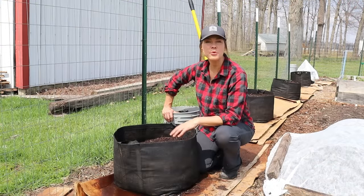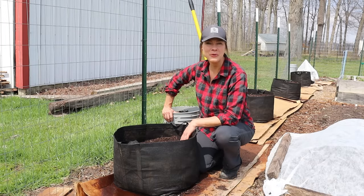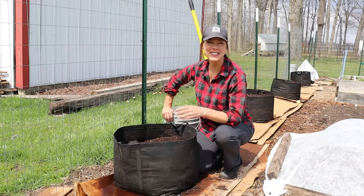That's it — the quickest and easiest way to enjoy your own homegrown potatoes. Give it a try and let me know what you think. Thanks for watching and I'll see you next time.